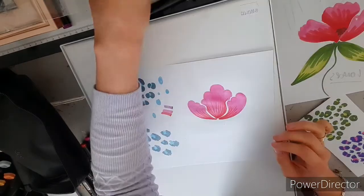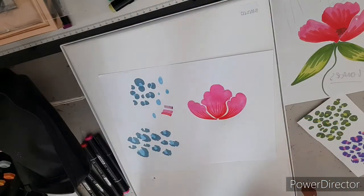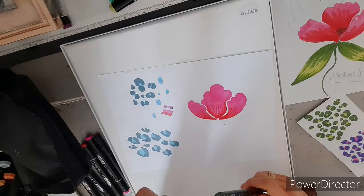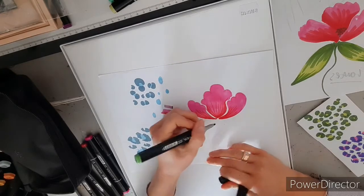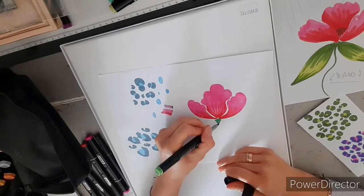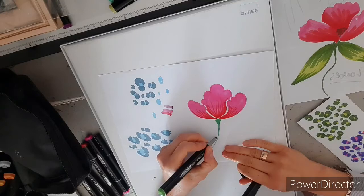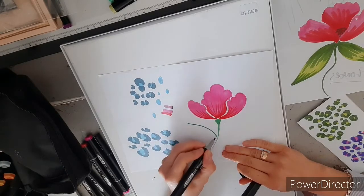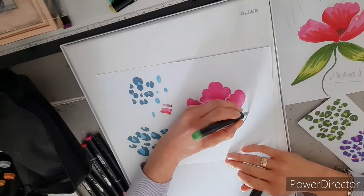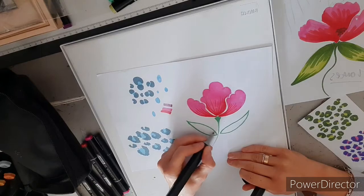Now we need to do the stem. Got the light green first — I'm going to go for a grass green, a light and a dark. So you want just a little triangle, and then a stem. Then you want to do a little leaf shape like that and join it, and the same on the other side — like that — and join again. Then colour them in.